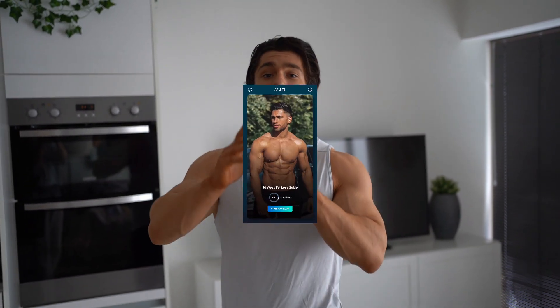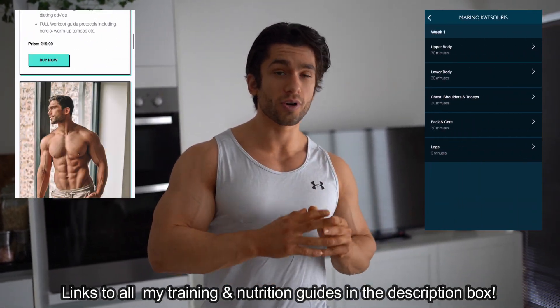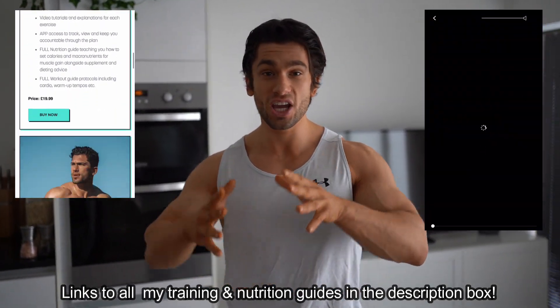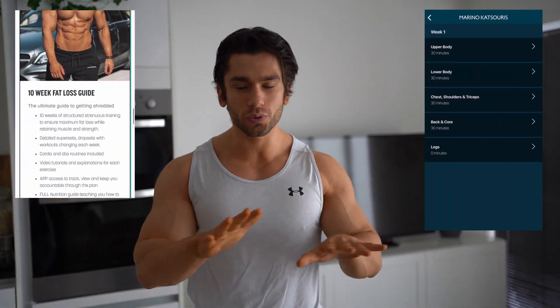A little disclaimer — I like to do this before every ab training video. Training abs alone will not get you abs. You need to remember that being in a calorie deficit and lowering your body fat is what will help you reveal your abs. Training abs is a great addition to help them get stronger and grow, but you need to combine the two for best results. If you want dumbbell, resistance band, bodyweight, or gym workout guides, check out my website.